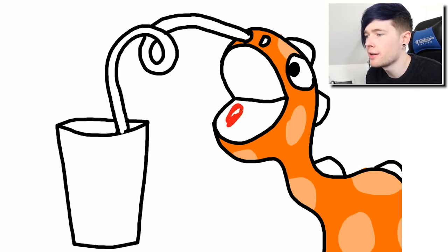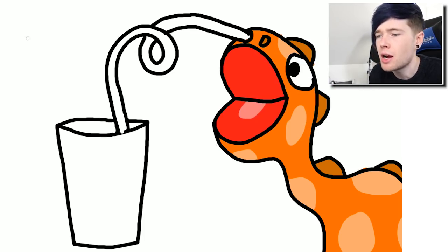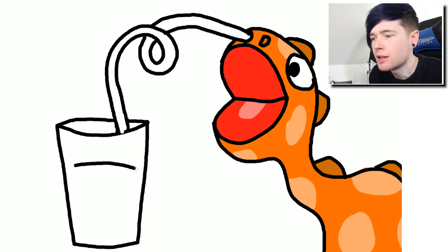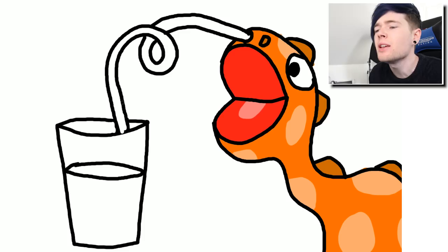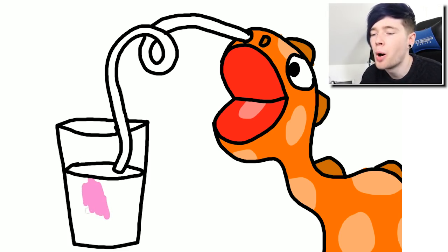Nice and orange. Now we're gonna add some brighter spots on him because he's a dinosaur and can be whatever color he likes with whatever pattern he likes. We're gonna put some spots here as well, so he's kind of like a mix between a diplodocus and a giraffe. We need some red to finish off the mouth. Now most of you will be wondering where the milkshake is - that's what we're gonna do right now. He's gonna be drinking a strawberry milkshake.